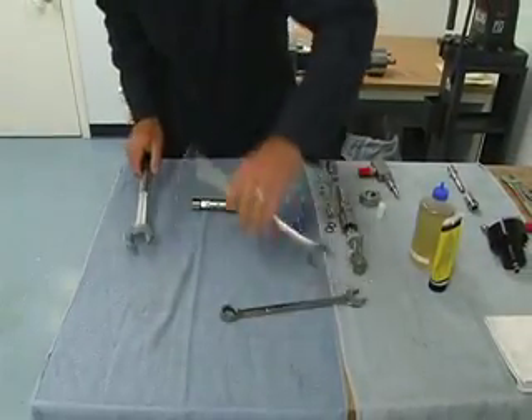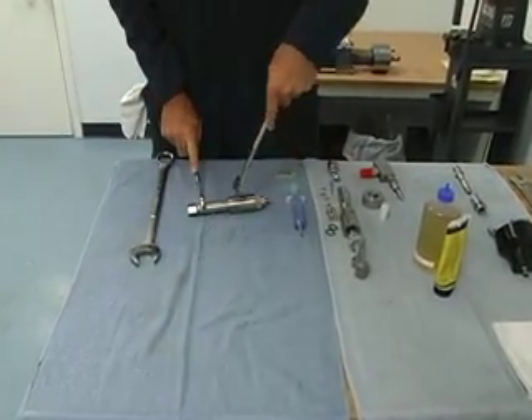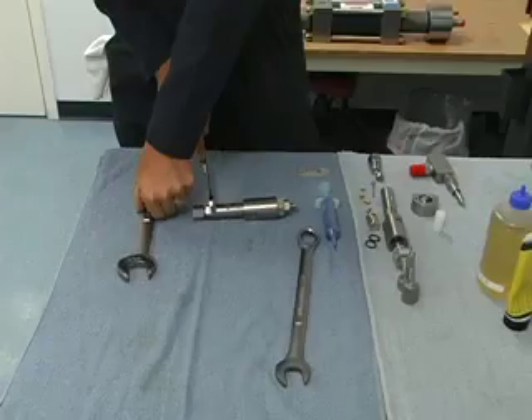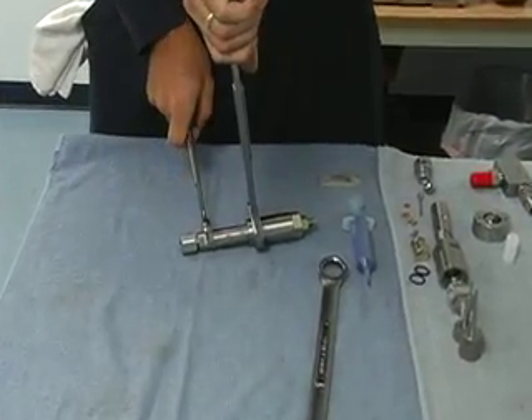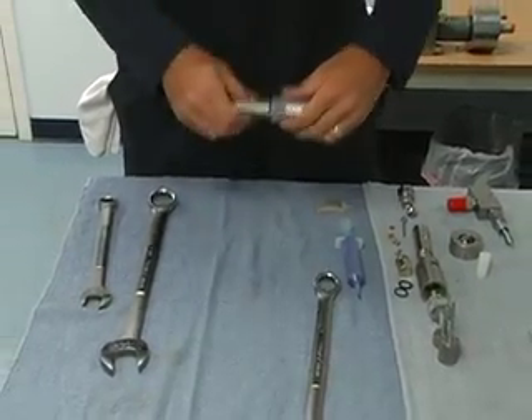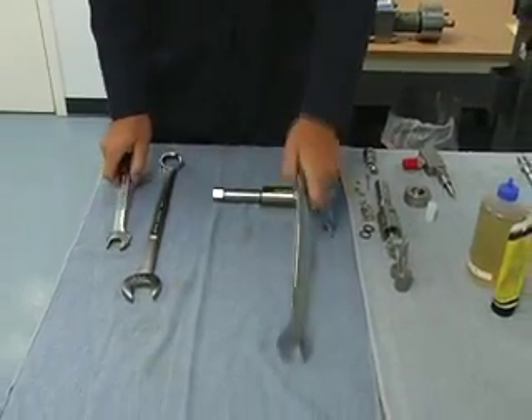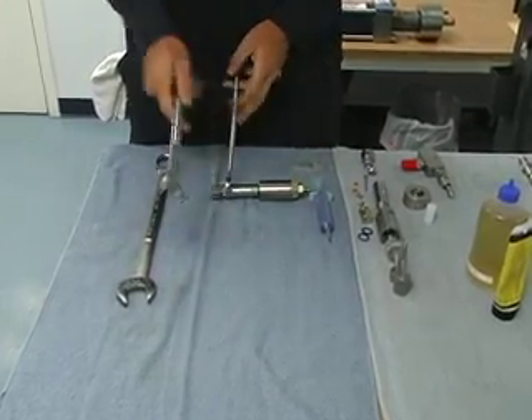We're using a one and a quarter inch wrench here, and a seven eighths. That's one and a quarter there — break that free. And a one inch wrench on the outlet.